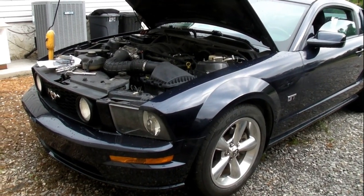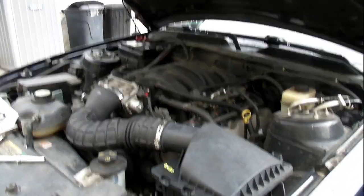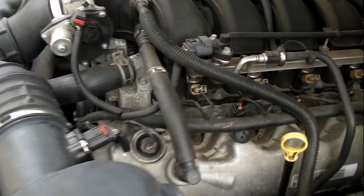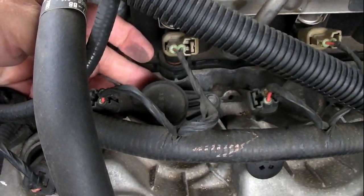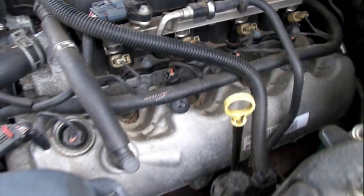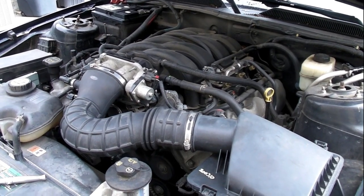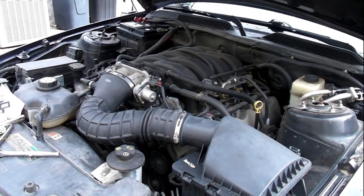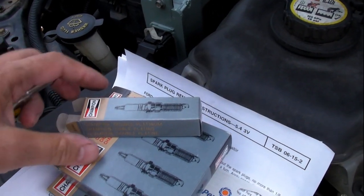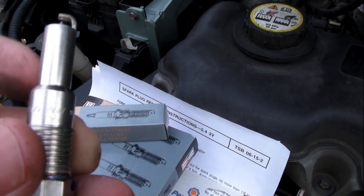Today we've got a new project — a 2008 Mustang GT with the 4.6 liter three-valve Triton motor. We're going to be changing spark plugs. On this motor the spark plugs are right behind the coil packs — there's a coil pack on each cylinder. One thing that's a little different on this motor is the two-piece spark plugs. This is the replacement plug I bought, a Champion — that's the part number if you're interested.